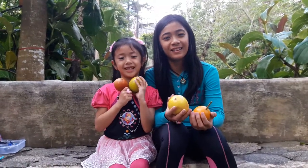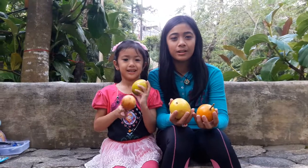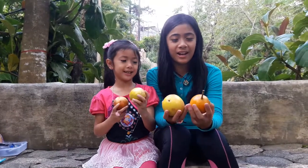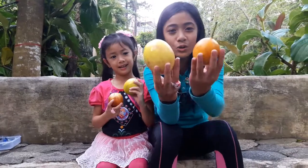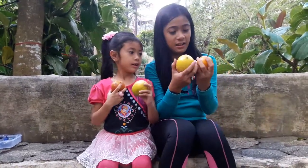Hi guys! My name is Marius. My name is Jam. Today we are going to compare these two passionfruits. Let's start.